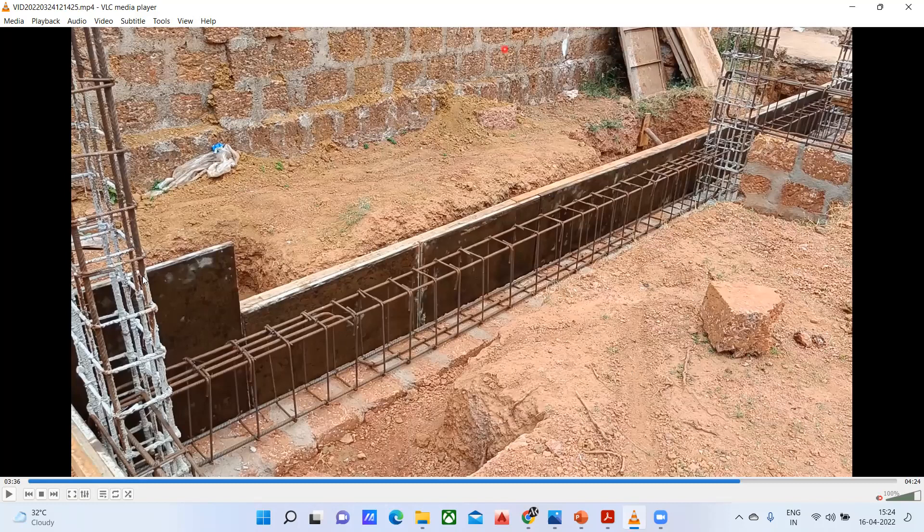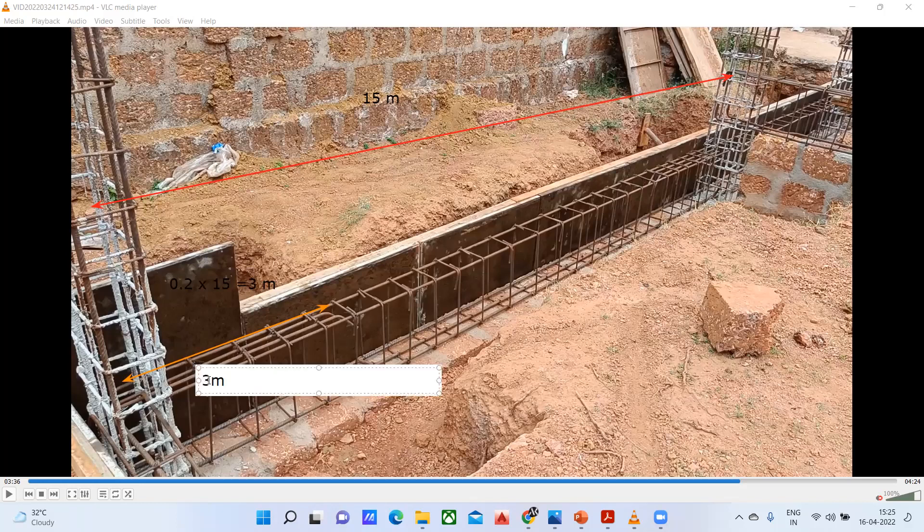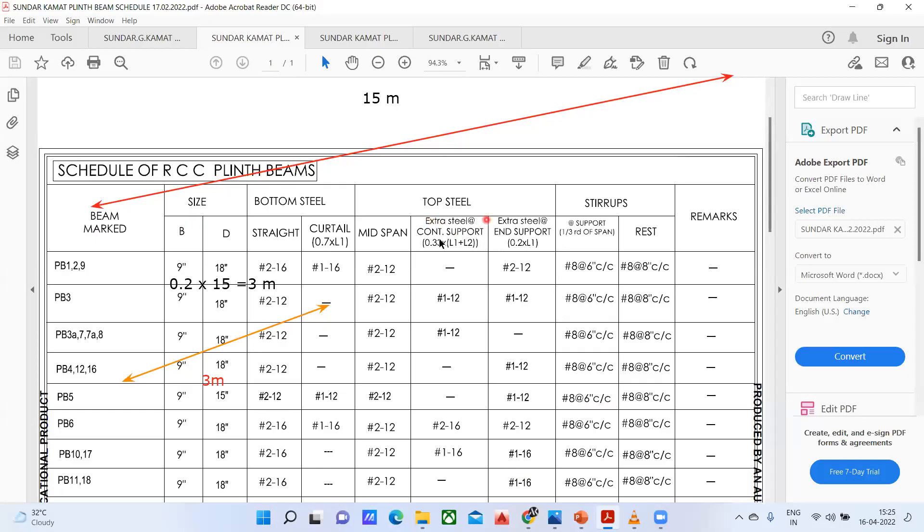Wherever it says extra steel at end support, you have to give it up to 0.2 into L1. Practically, let us say from this column center to this column center the distance is 15 meters. For the end condition, 0.2 into 15 comes out to be 3 meters. So from the end support, this distance will be 3 meters. For the continuous support, you have to use 0.33. It is actually L1 or L2, whichever is higher you have to take.